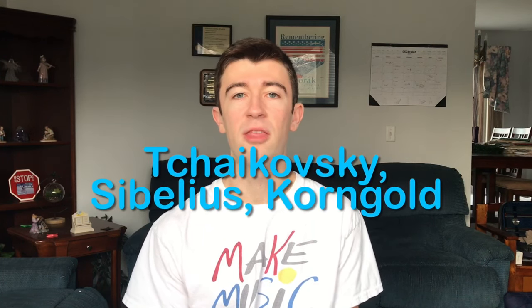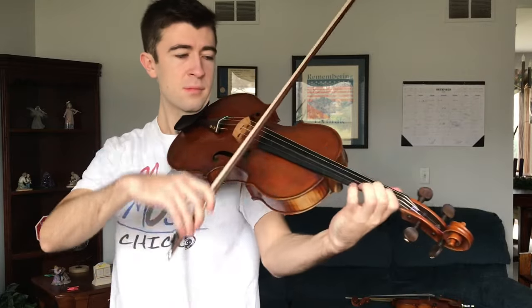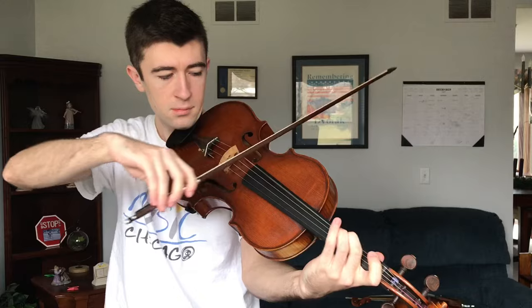If you think of all the major violin concertos, such as Tchaikovsky, Sibelius, or Korngold, they're written at the upstart or peak of a composer's career, when they're trying to impress or please society. On the other hand, if you think of the most significant viola works, like the Bartók Viola Concerto, Hindemith's Der Schwanendreher, and Bloch's Suite Hébraïque, they're often written later in the composer's careers and end up being far more personal, as if they're writing for the sake of their own expression.